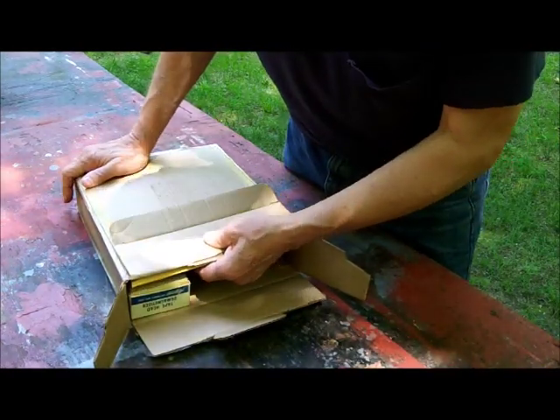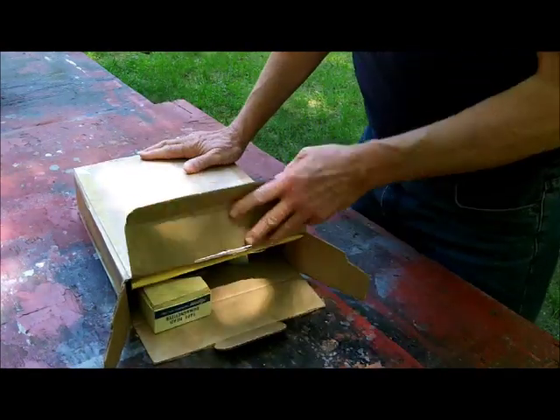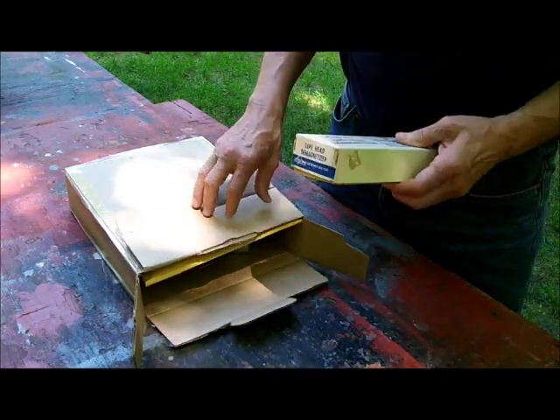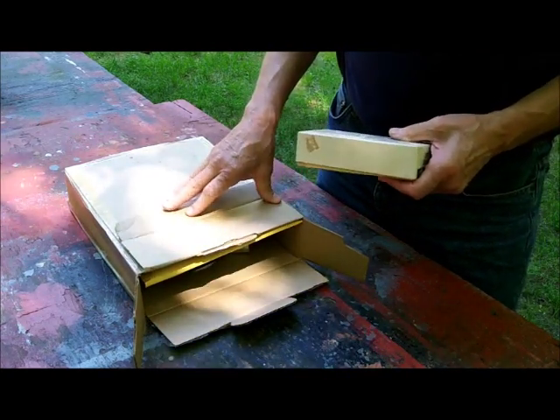One of my YouTube viewers wanted some mementos from old 64 Goat. He's willing to pay me for my trouble and for the shipping. I've already written him back and told him how much it was going to be — basically just to cover my gas running down to my shop, getting the stuff, taping the box up, and the cost of the shipping. Let me show you what I got here that I'm going to be sending him.